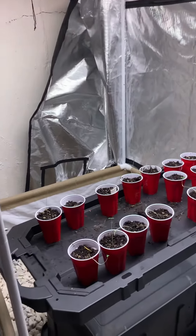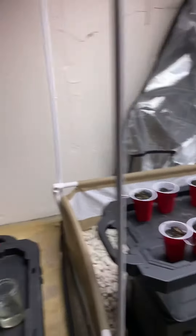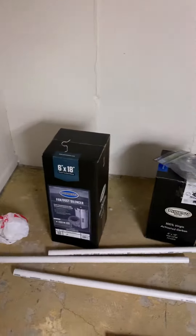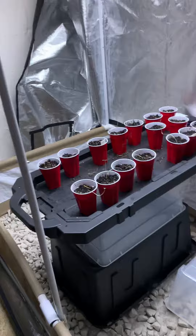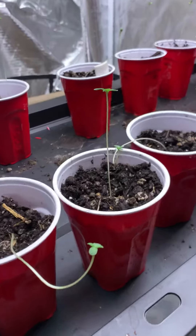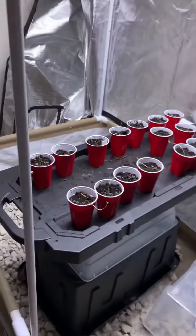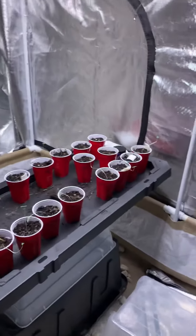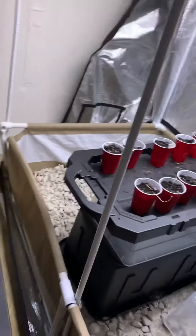Pretty soon everything's really going to start kicking off and you'll have a lot more to see other than sprouts. This guy really motivates you — sometimes you just gotta start even if you don't have everything together, just do it. It's so much more rewarding just to get things done, let alone being able to come home every day and really see the growth and change. It's just awesome — it's one of the only things that really excites me during the day.